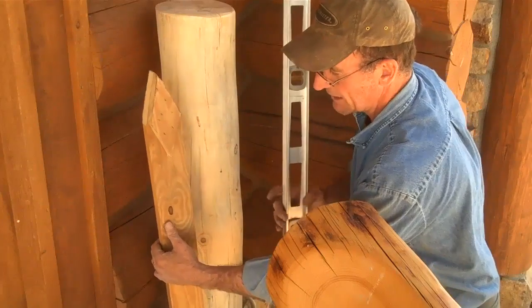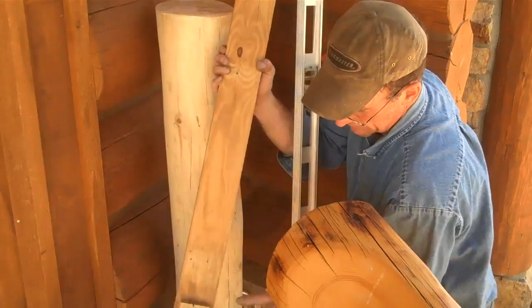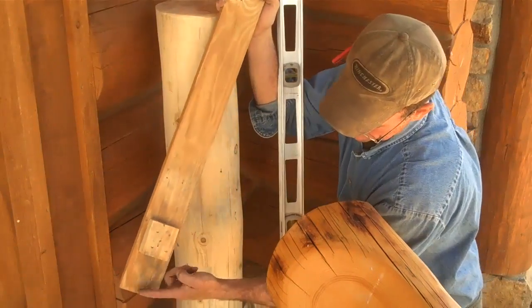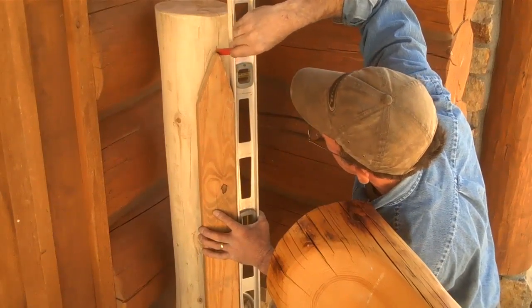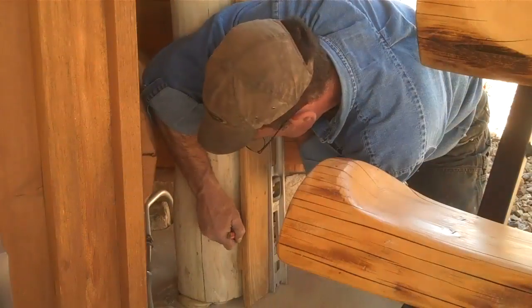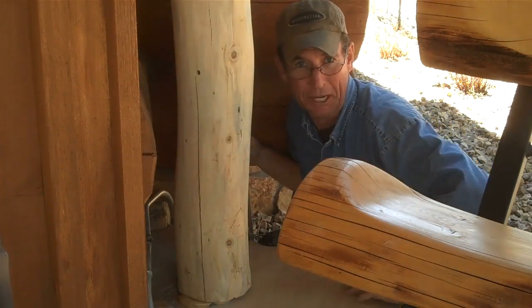Here you'll see I've taken time to make a little jig that represents the exact layout of our railing. This is where the bottom attaches and this is where the top attaches. This is the space we need off the ground — makes it real simple. I'll just mark this point and mark the one below, then do the same over there. It's easy to just measure between the two then.